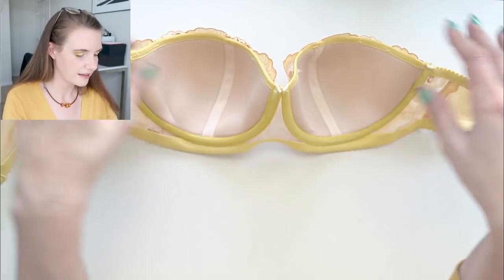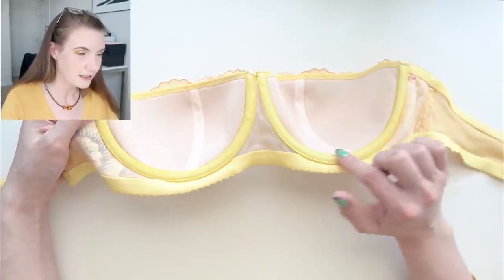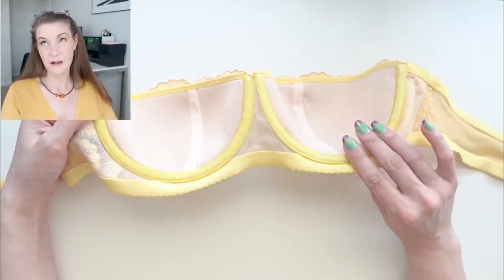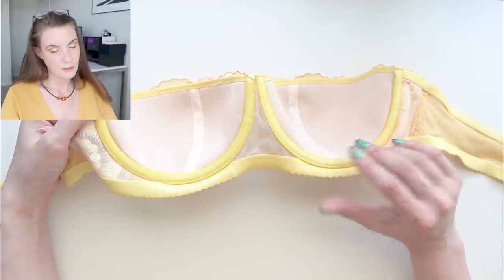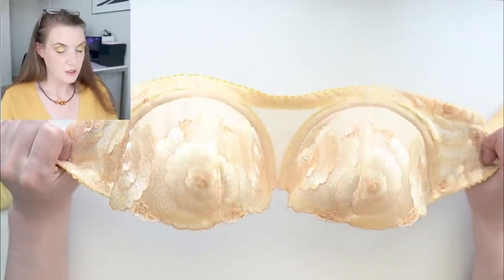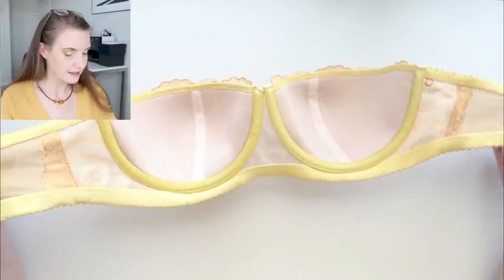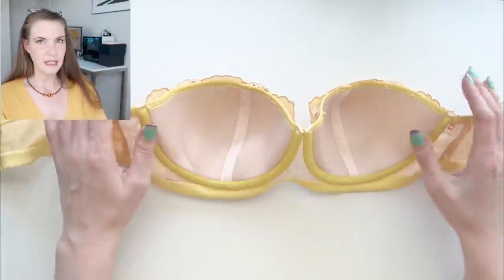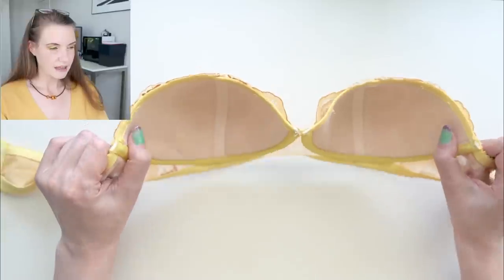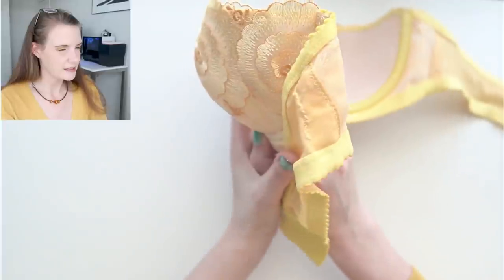I've just used all of Bra Builders' findings on the inside. I think what I've used is Ducky — their yellow findings that they launched this spring. I think this would also look really good with topaz or maybe a cream color. Here's what it looks like on the inside. I have done a foam cup on the inside — especially in strapless bras I like to have a foam cup because it gives me a very consistent shape on the profile.